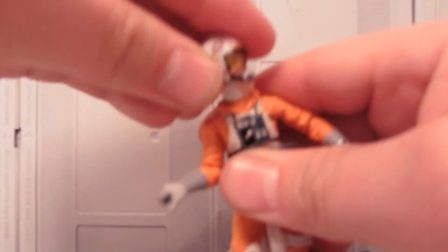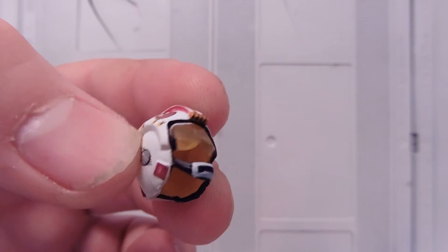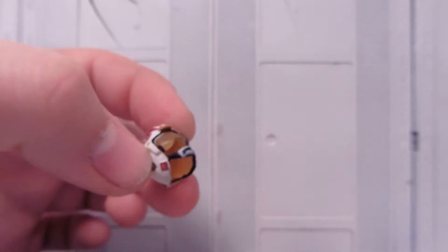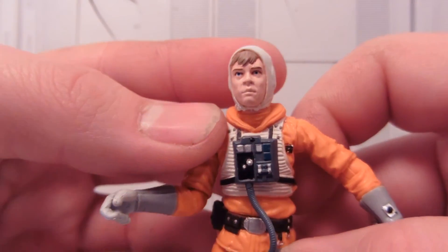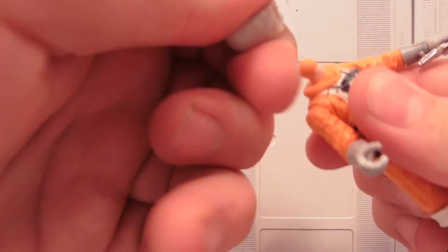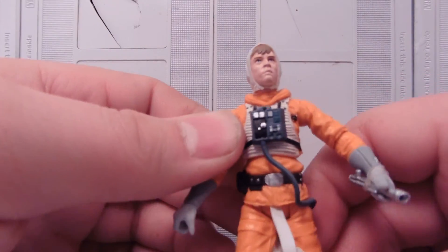Helmet can come off. Kind of has this elastic-y plastic for the head strap, or chin strap there, so it looks really nice. Goggles too. Let's see the head sculpt here — pretty nice. Head is on a ball joint, doesn't have a lot of up and down though. Just a very nice figure.